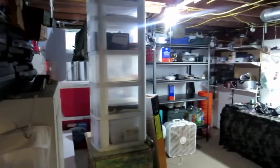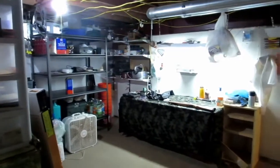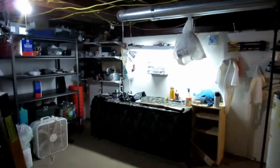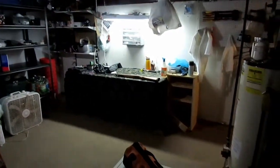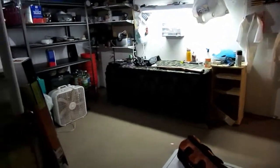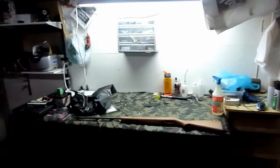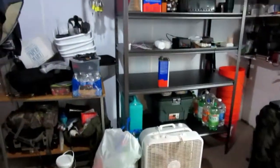Hopefully over the next few weeks I'll get this thing fully organized. My wife has been phenomenal working through this stuff and throwing a lot of things away — purging it. Every house needs to eventually have a purge. Alright, I hope you enjoy this video.